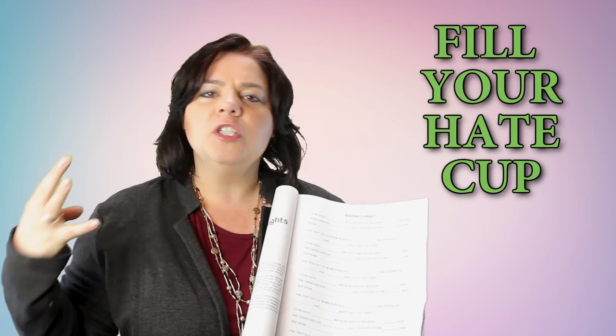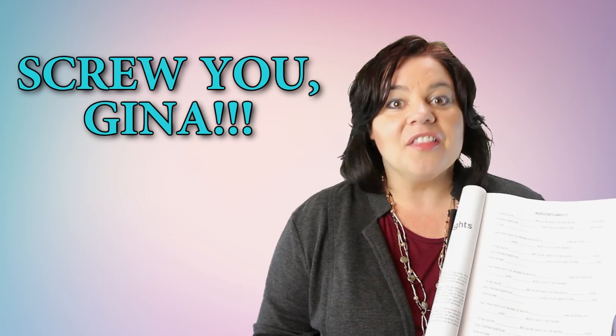Fill it in. You know who you're thinking about right now. Fill out as many as you can, and fill your resentment box every day. Don't let those resentments go. Cling to them — they're gonna help you hate yourself for the rest of your life.